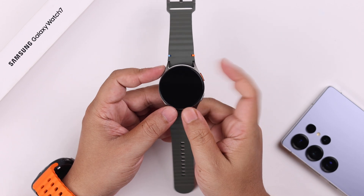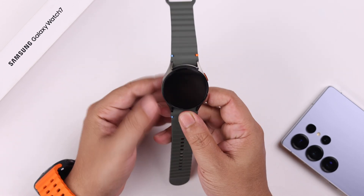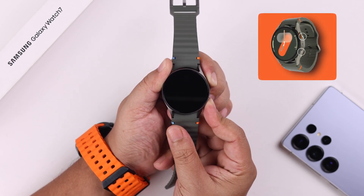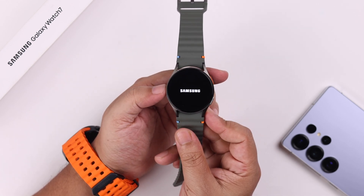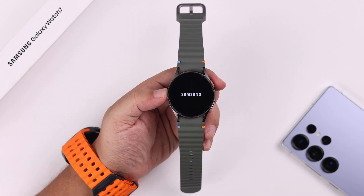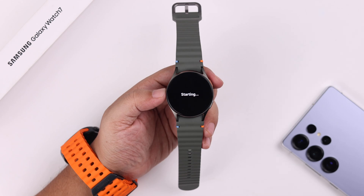So I guess you've already tried pressing the power button to turn it on, which did not work. So try to force restart the watch instead. Keep holding down the power and the back button until the Samsung logo comes on your screen. You might need to try it a few times to actually make it work, because if it's stuck on a black screen due to a software glitch or bug, this will solve that.